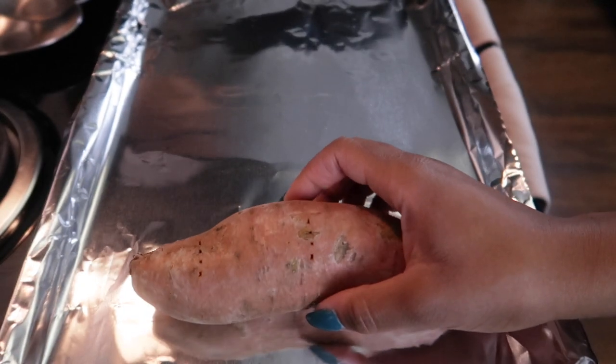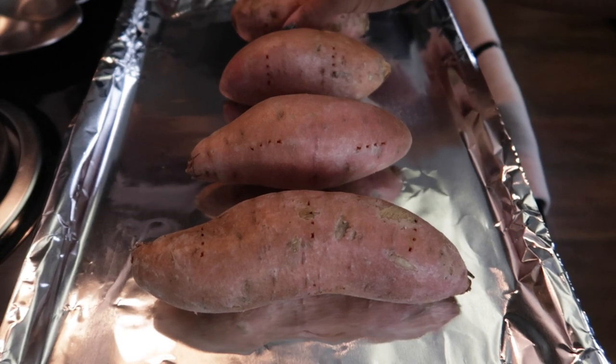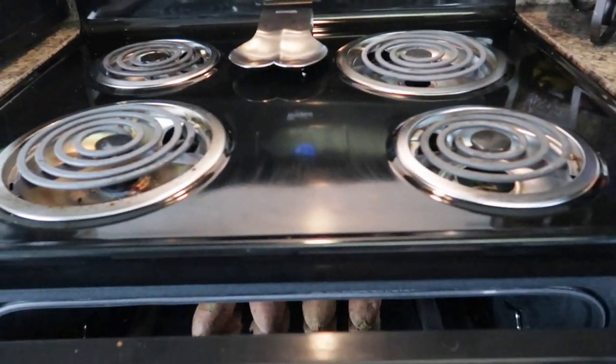Now that my potatoes are all nice and pierced, I'm going to take a cookie sheet with a layer of foil on top, place my potatoes on that foil, and put them on the top rack of my oven and let them go for an hour. In the meantime, this is what helps you forget you're waiting — you're going to take your fish, clean and prep it, and also chop, clean, prep, and cook your broccoli so that by the time they're done, your potatoes are done as well.